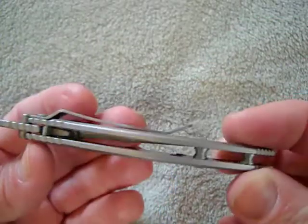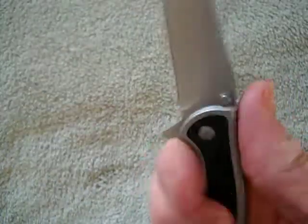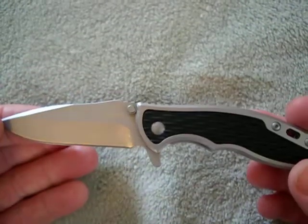It's got a nice lanyard loop there if you want to do that. Pillar construction. It's got jimping down here — you can do a reverse grip. It really fits well in the hands. If this had a decent edge, it would be a great, great knife.